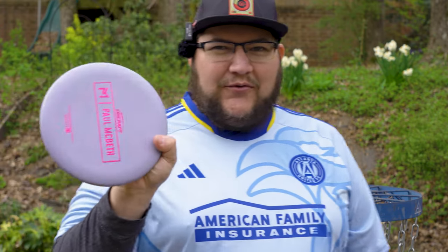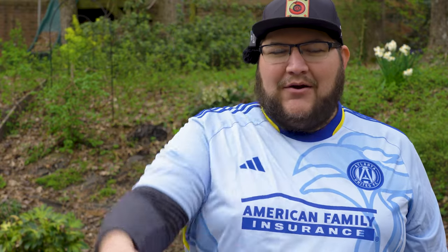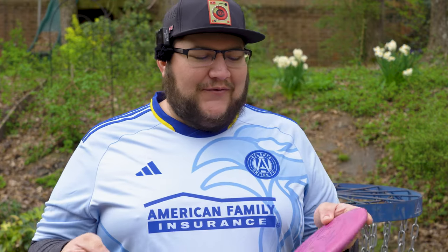I do actually prefer the way the Kratos feels. I've sort of come to like beaded putters — when I first got started I really preferred beadless. In a power grip, the Kratos feels really comfortable, whereas the Luna always felt a little awkward and I had to sort of fan grip it. If I were throwing either off the tee, I would probably prefer the fan grip. There's really not that much difference in hand feel minus the bead. The plastic seems to be the same between the two as well.